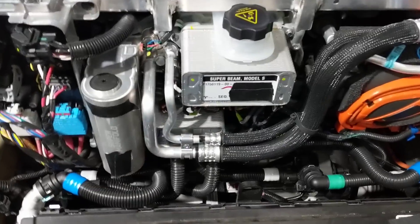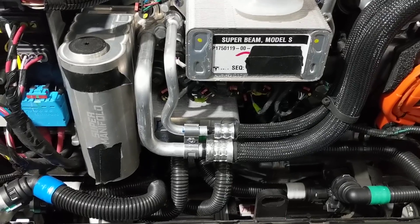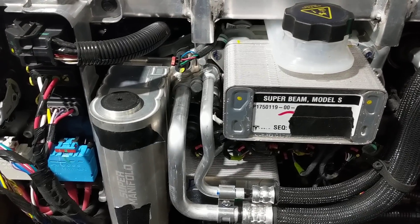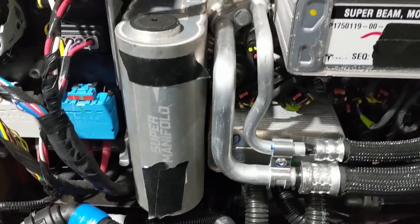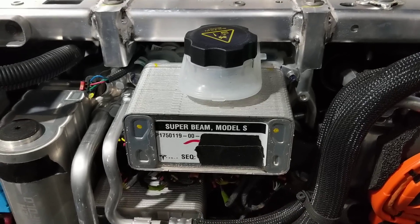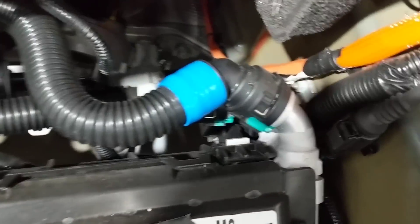What we find here is pretty much the exact heat pump that was developed for the Model Y and is now present in the Model 3. The Octo-valve and manifold are the same. They have changed the physical super bottle just to a slightly different form factor, and the cooling system has been increased.